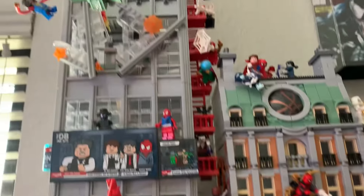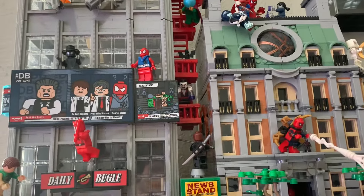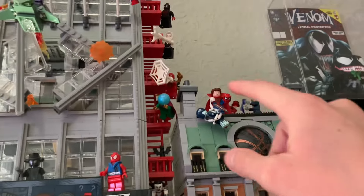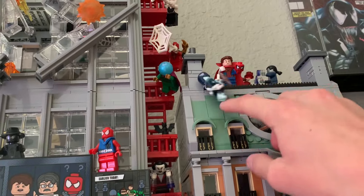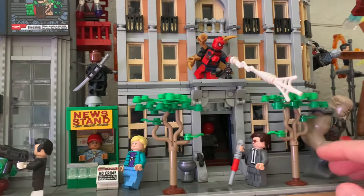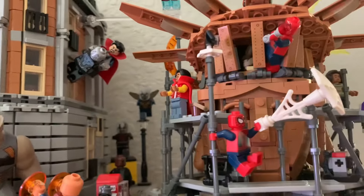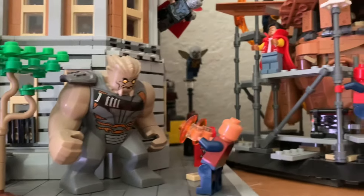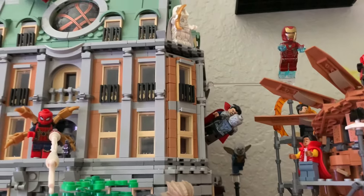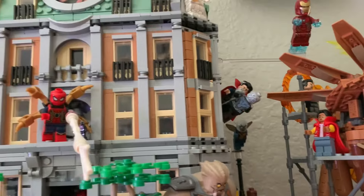First up is this top shelf here with the Daily Bugle as well as the Sanctum Sanctorum — two sets I've always had together because I think they just look amazing together. I've changed up the minifigures a little bit: you've got the Scarlet Spider, Iron Spider, Zombie Hunter Spider-Man webbing up, Zombie Captain America, and a custom printed Matt Murdock. I also added the Spider-Man No Way Home Final Battle set because there was a lot of empty space on each side, and it kind of fits with the Sanctum also being a No Way Home set. I'm really happy with how this one turned out.